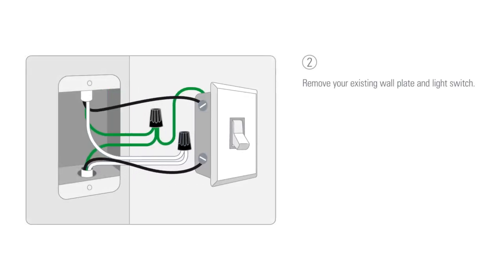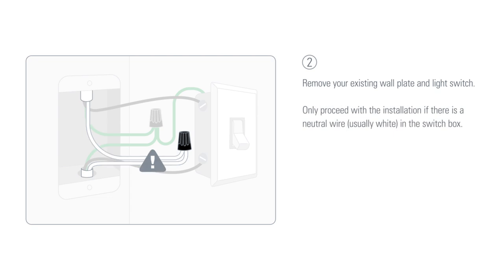Remove your existing wall plate and light switch. Only proceed with the installation if there is a neutral wire, which is usually white, in the switch box.